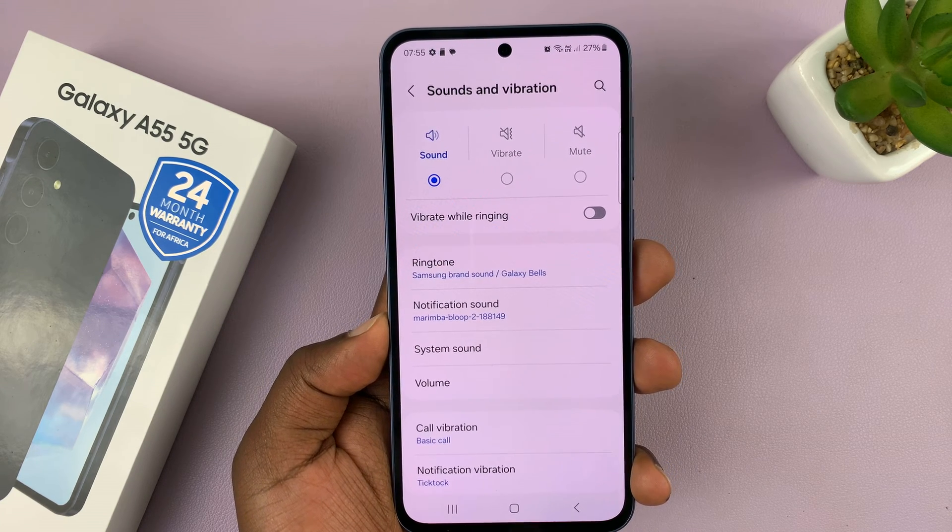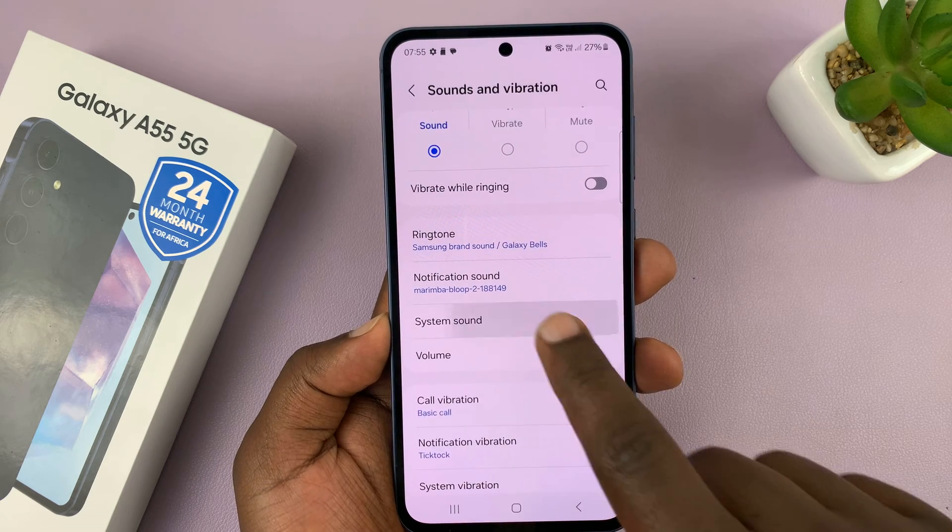And then under Sounds and Vibration, go to System Sound and tap on that.